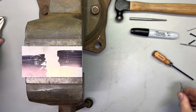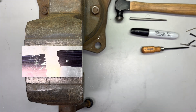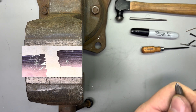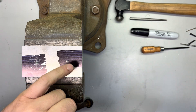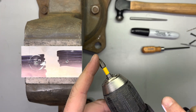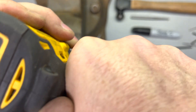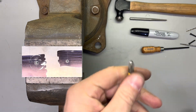Now that we've got that threaded, the lab guide says to chamfer this using a countersink. There was no countersink included and I don't have one, so we're going to simulate that with this Phillips bit. This is not the right way to do this, but because it's aluminum and it's super soft, that works.